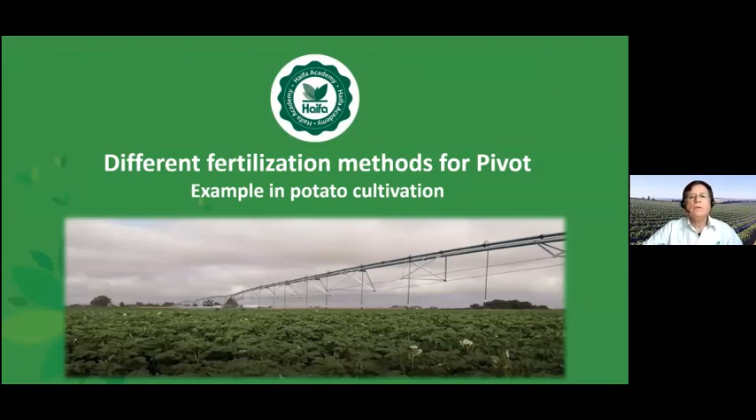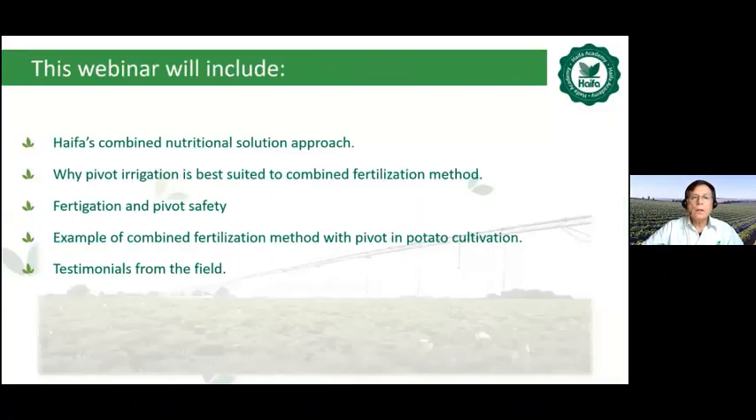I'm Oded Rottenberg, Senior Agronomist in Haifa Group. This webinar is about different fertilization methods for pivot, and we will see the example in the potato cultivation. This webinar will include Haifa's combined nutritional solution approach, why pivot irrigation is best suited to combined fertilization method, fertilization method, fertigation and pivot safety, example of combined fertilization method with pivot in potato cultivation, and testimonials from the field.